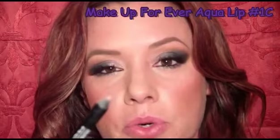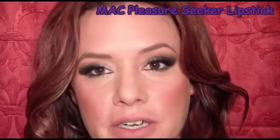I did already apply a pair of dramatic lashes just to make it a little bit more dramatic. For the lips, I'm going to start off with an Aqua Lip lip liner from Makeup Forever — it's in number 1C and it's just a really nude color. For lipstick, I'm going to use the color Pleasure Seeker from MAC's new Heavenly Creatures line — it's just a nude luster. We're going to keep the lips kind of neutral since there's so much going on with the eyes.